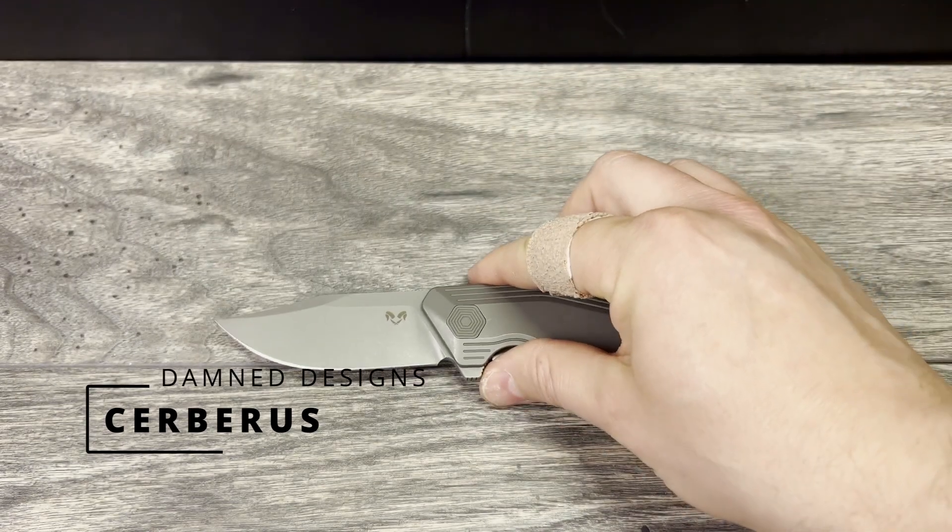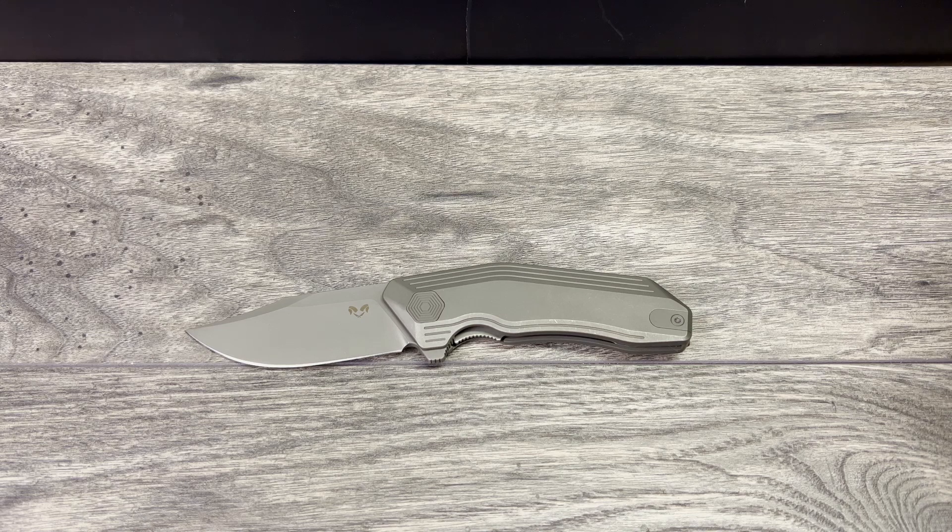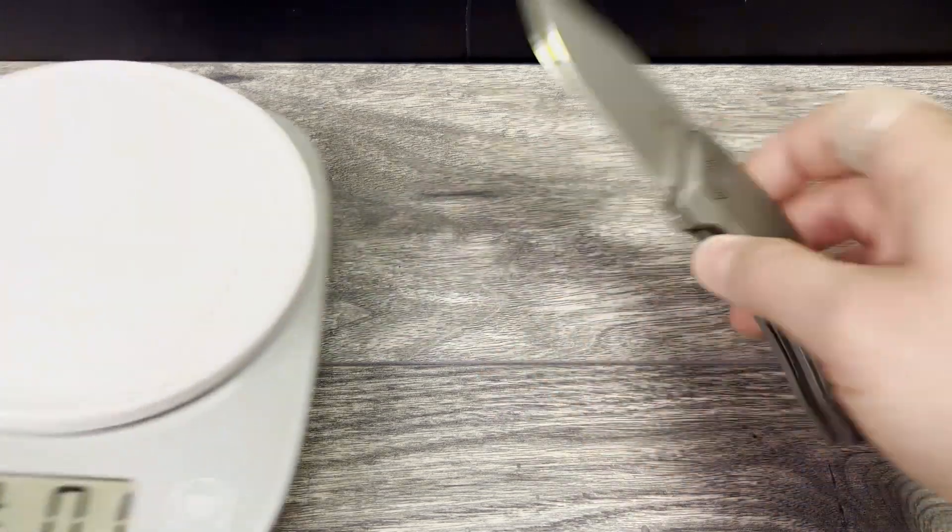The Cerberus has a three and a half inch 14C28N blade steel, 4.86 inch titanium handles, an overall length of 8.12 inches. This is a full size knife. Claimed weight is 5.5 ounces, but I do disclose that weight is the only weight listed on the website, and I do know they have G10 variants.